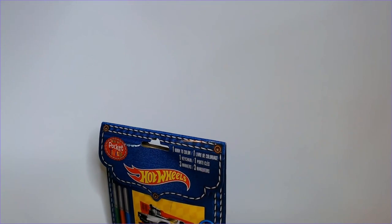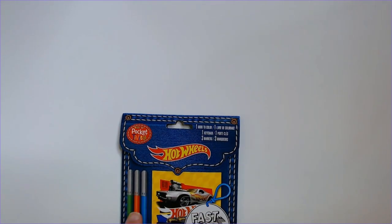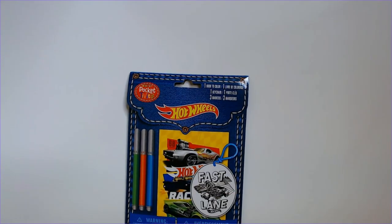We get one book, a keychain, and three markers. So the book is going to be here and that's the keychain. It's probably paper and three markers.